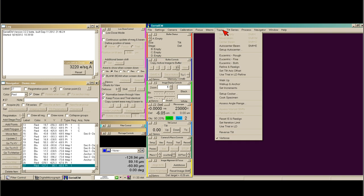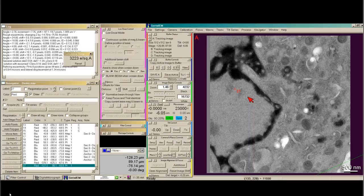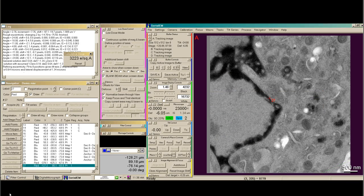What I need to do next is eucentricity, so I'm going to do both rough and fine. Eucentricity is finished, and I see that I have a lateral displacement that's bigger than one micron away from zero. This lateral displacement is a measurement of the distance of the optical axis from the tilt axis. We can correct for that in SerialEM by going to Tasks, Set Tilt Axis Offset, Accept the Value, say OK.